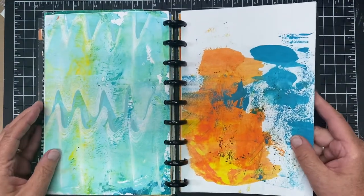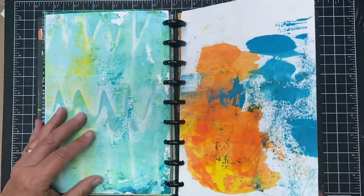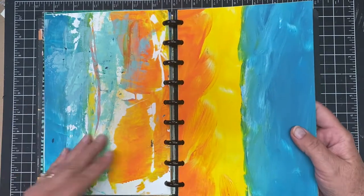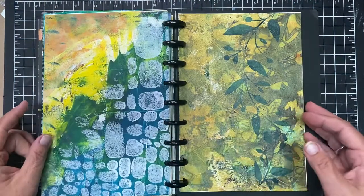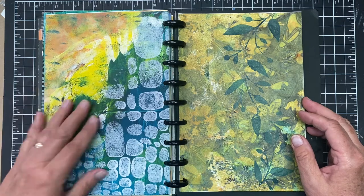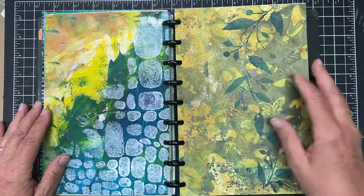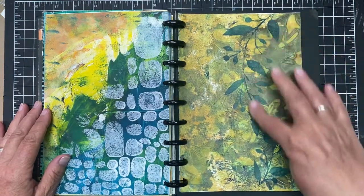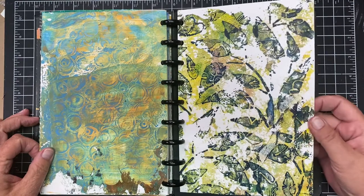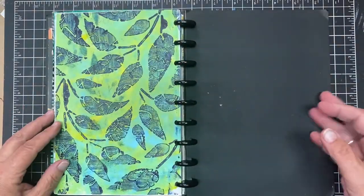We had some techniques where we used either a credit card, catalyst tool, or palette knife to spread the paint. You can see this was a deliberate print, and then this one was really gorgeous when it was pulled. Some prints weren't great, but if you over-print on them it's really nice. This one has a lot of texture in the background and blue leaves on top — I think that's really awesome. Multiple layers, just layering and layering and layering, then pulling that fabulous print.